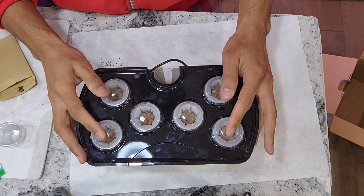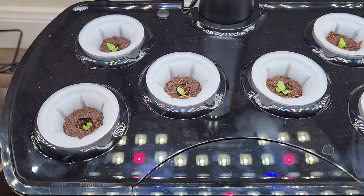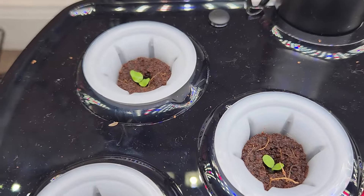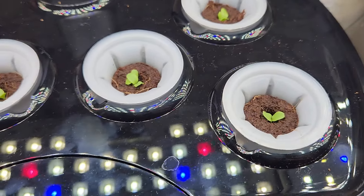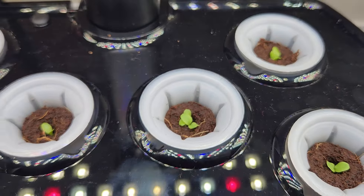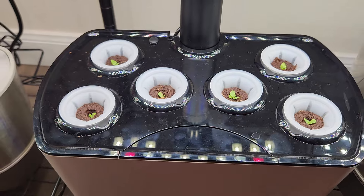This garden is all set and good to go. It's been two days and the germination is excellent. I see at least one seedling in each pod — that's really wonderful. Now that I see the seedlings, I will start adding nutrition. I will use AeroGarden nutrition as recommended for the Harvest model, which is 8 ml at every feeding cycle.